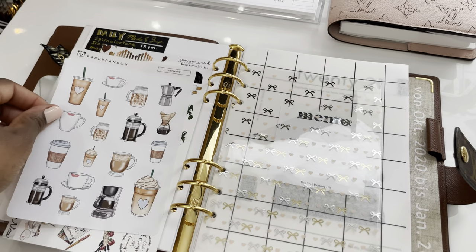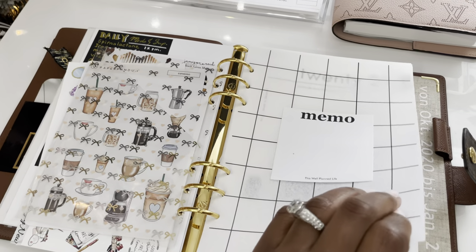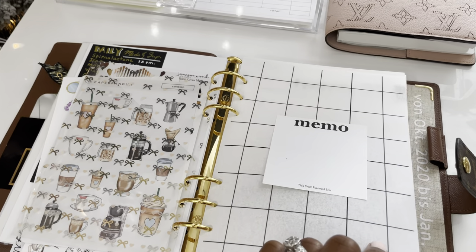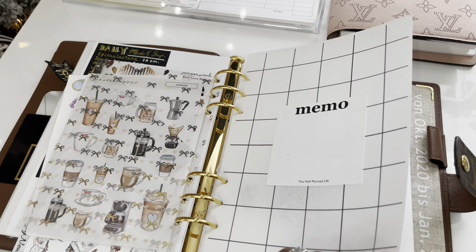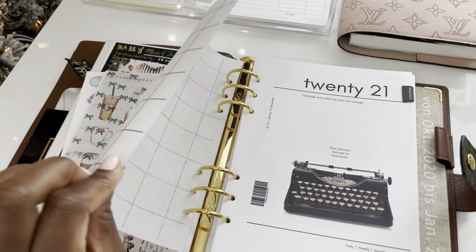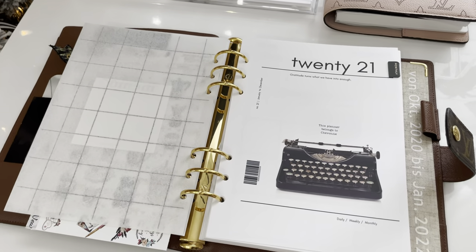Here I have this checkered dashboard that I also printed on parchment paper, and I use it to keep memos on. I found that image somewhere online and made it into this myself.